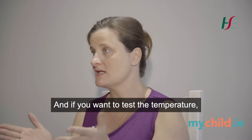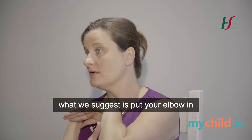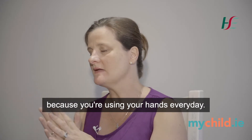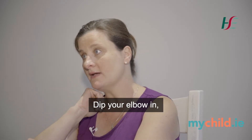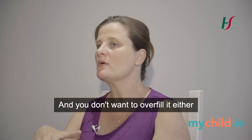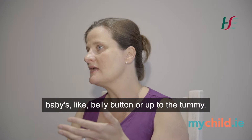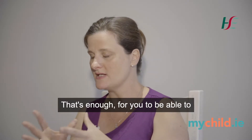If you want to test the temperature to make sure it's nice and comfortable for the baby, we suggest putting your elbow in as opposed to your hand, because your hand is desensitized to heat from daily use. Your elbow is more sensitive to temperature changes, so dip your elbow in and if it feels nice and warm — not too hot, not too cold — that's the perfect temperature. You don't want to overfill it either, just enough to cover up to the baby's belly button or tummy.